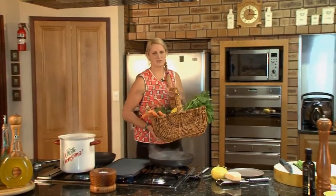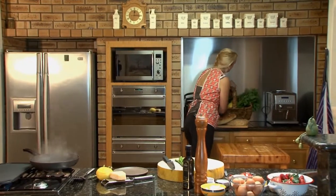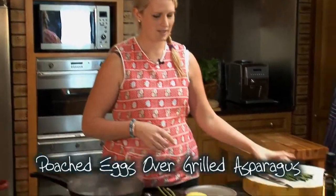I've just come in from the garden picking all these lovely vegetables which I'm going to be cooking with today. The first dish I'm going to show you is some gorgeous asparagus from the farm just around the corner.